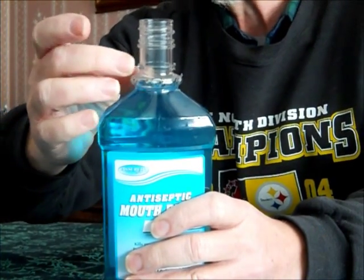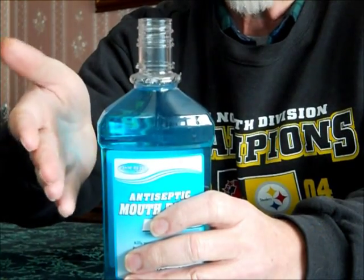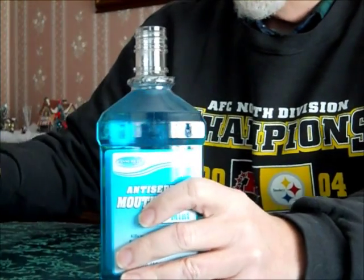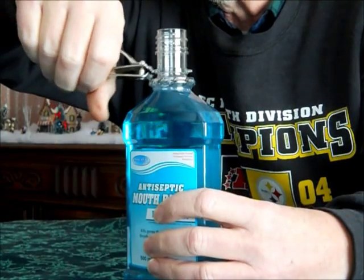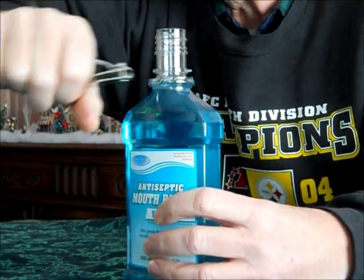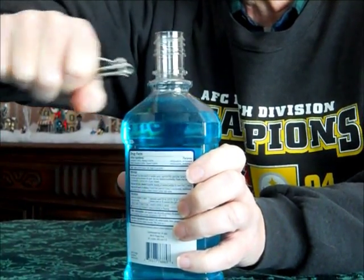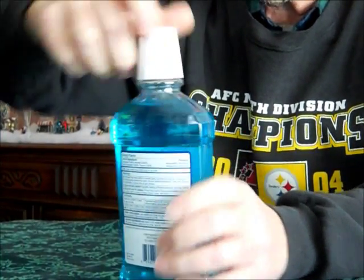After removing the cap, you'll see that there are two horns — one on each side of these bottles, tabs if you will. Take your ordinary toenail clippers and clip them off.